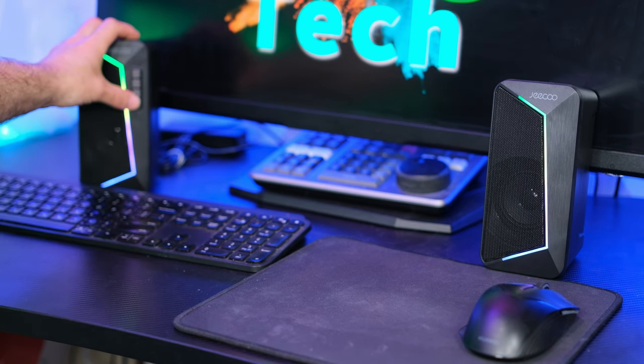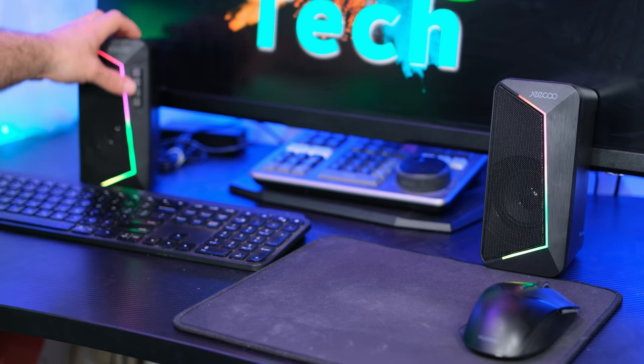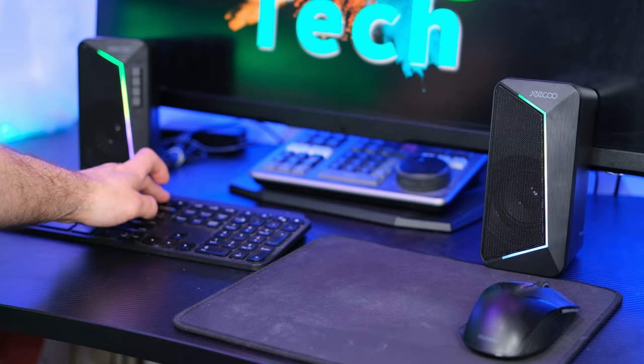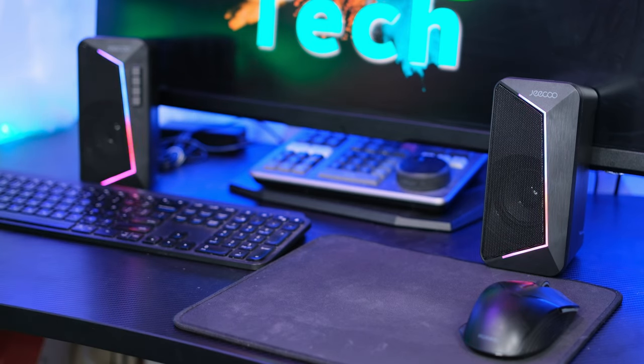We also have volume control up here, which I can turn down or turn right up by pressing this. That beep sound you just heard was saying it was maximum volume. You can also control your volume through the PC as well — right now my volume is at 66 out of 100 on my PC. Though if I turn it way too loud, it's going to distort the speakers like it would any other speaker at max volume.